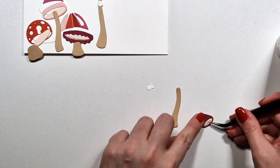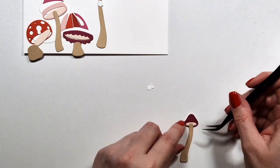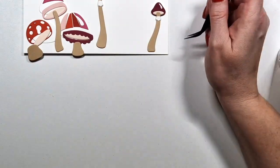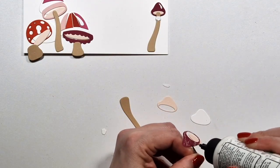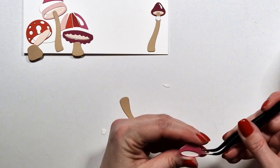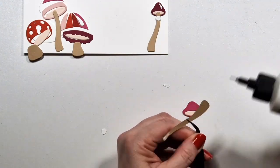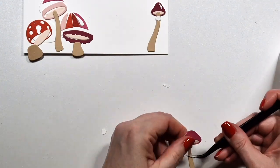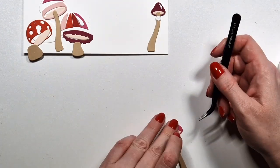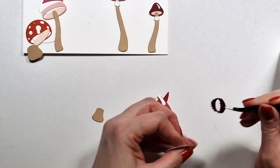There are actually several possibilities to put these together, which you will see on this card because I'm going to use the same stock with different caps and vice versa. You pair them however you want. There are some that are taller, some that are really tiny and fat — just to be able to create a variety of mushrooms.